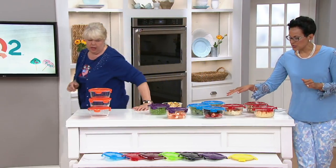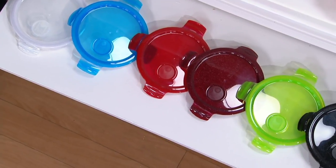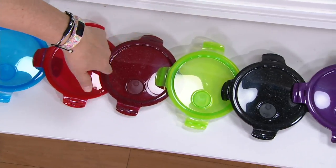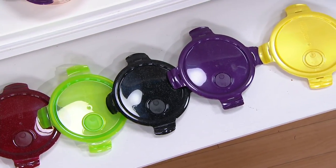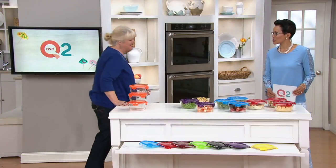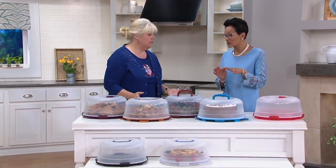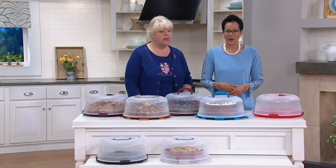Glacier blue and red are very popular — please don't wait on either. The colors are: clear, glacier blue, red, cinnamon, apple, black, plum, banana, and mandarin orange. Now we're moving on to something brand new and also customer top rated — this is the portable cake carrier with a handle, and it's the big daddy of the line.